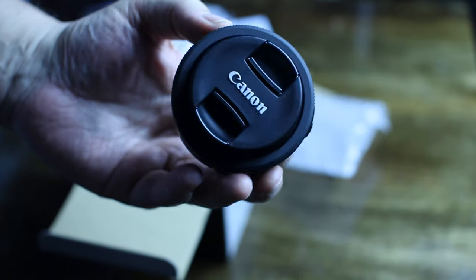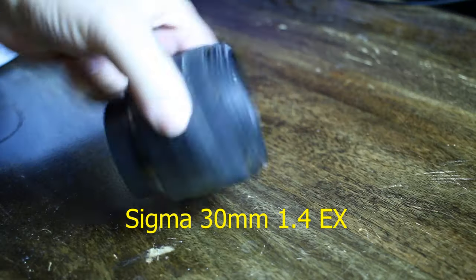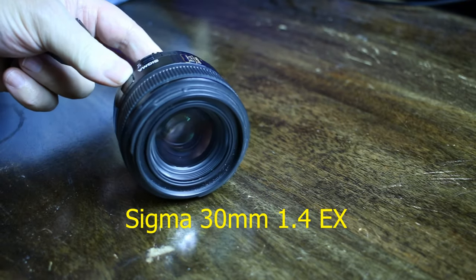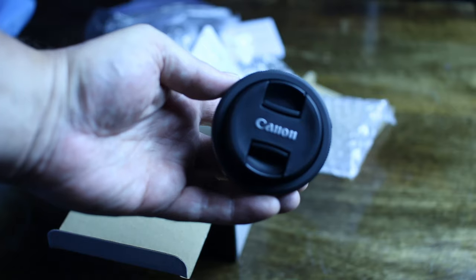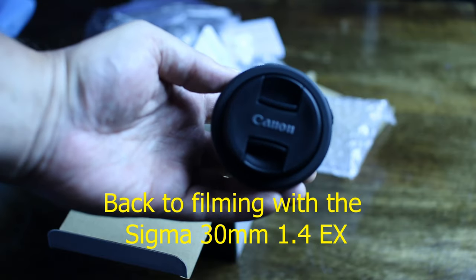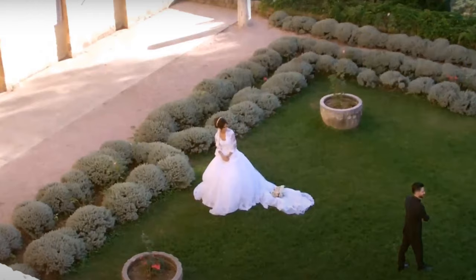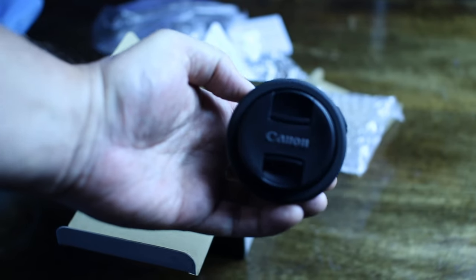I'm going to change lenses and you'll be able to see the difference. This is the lens I was using when I started — it's a good lens but too much noise for video. The lens I've got on is a 30 millimeter Sigma Art lens, very good for photography but not much good for video because you get all that racket.